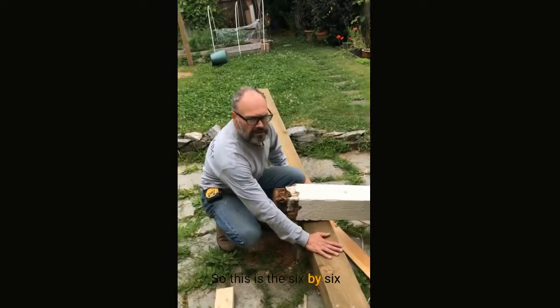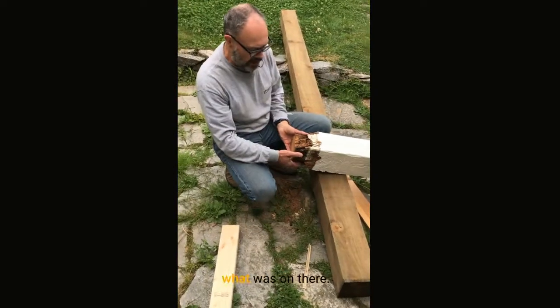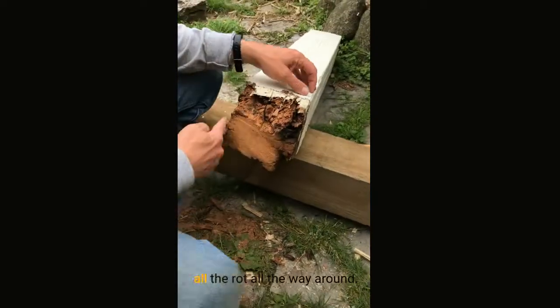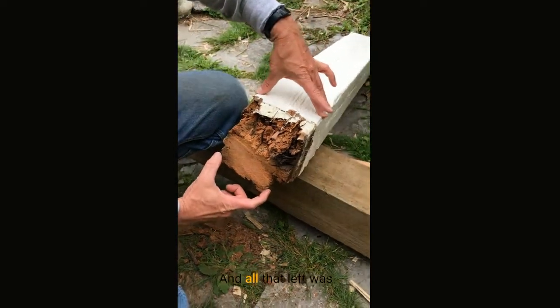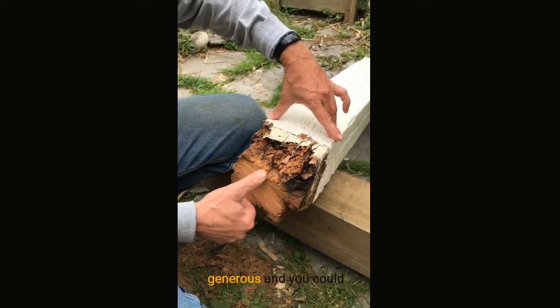So this is the six by six post that we're going to replace the older one with. This is what was on there. As you can see, all the rot all the way around. This is a full six by six piece, and all that's left was about five inches by three inches — and that's being generous.